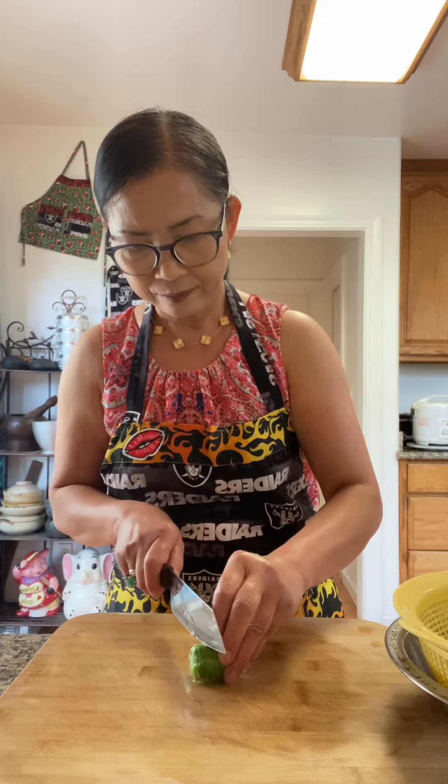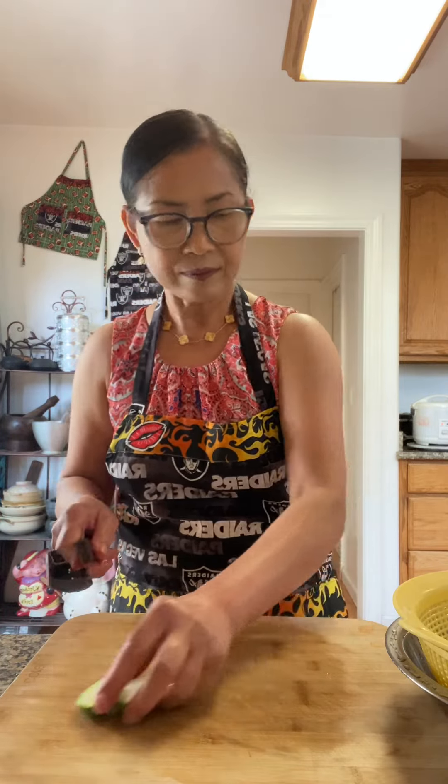Brussels sprouts — this is about 2 pounds. I'm going to give them a good wash. When you cut the Brussels sprouts in half, it is easy to absorb the pickle juice.